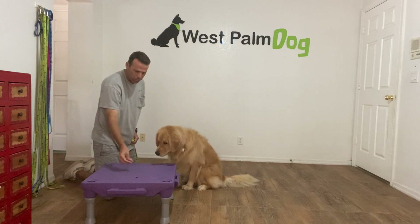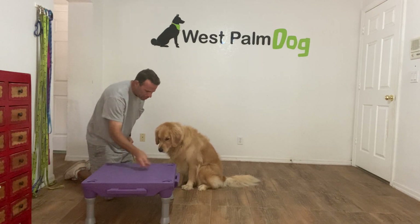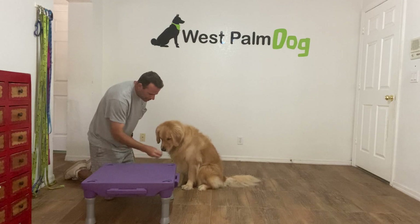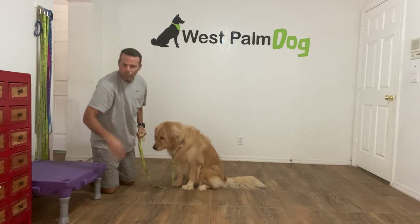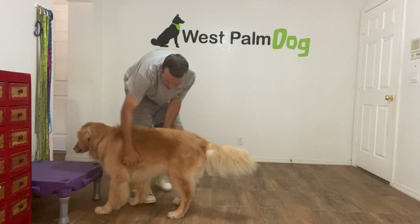I'll do this on the platform so you can see a little better. I'm tossing some treats down — leave it, yes, moving them around a little bit. Yes, good boy. Very good — leave it, leave it, yes, good boy. So the first parts we have the treat in hand, then we work our way up to putting it on the ground.